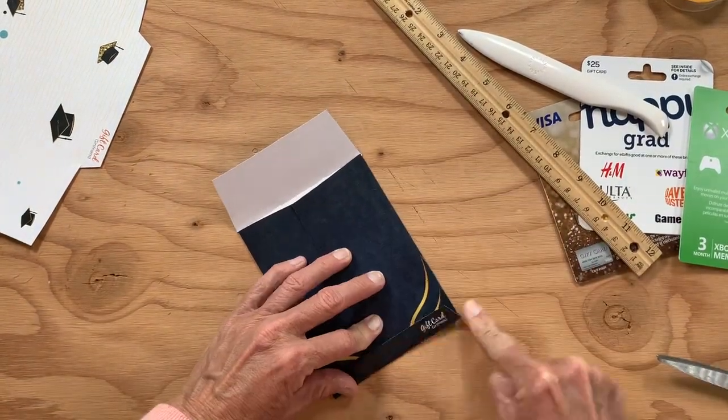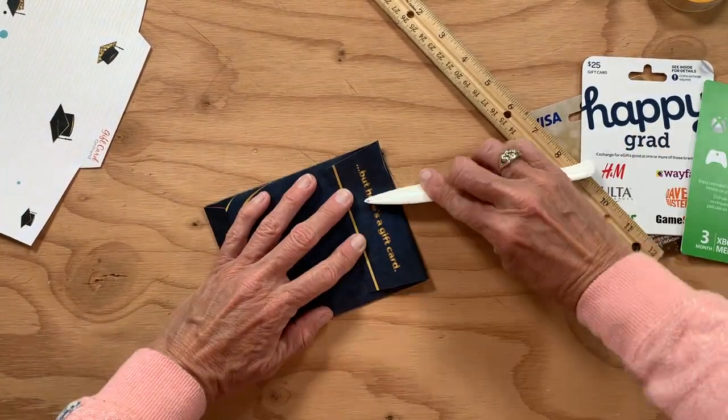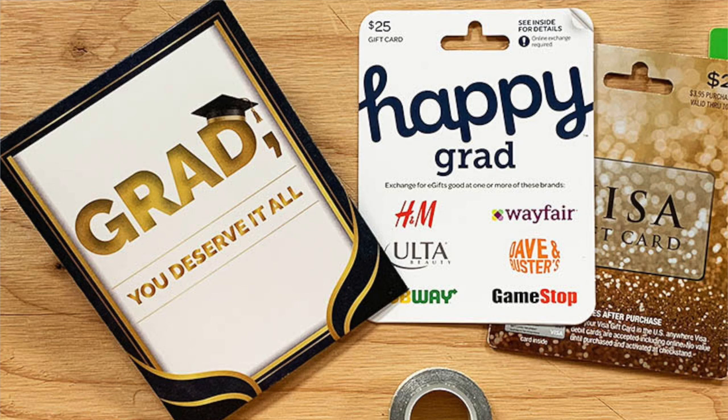And you're done. It's that simple and it's that cute. Remember, you can always use these gift card holders as templates to use on your own paper to get the look and message you want.